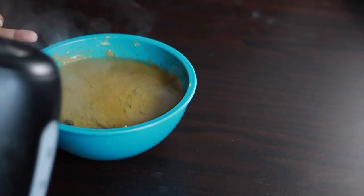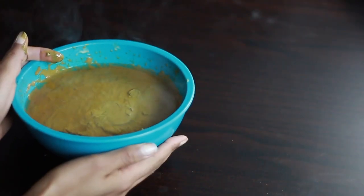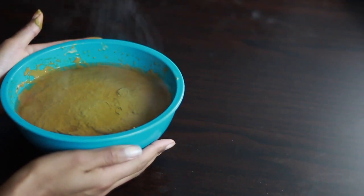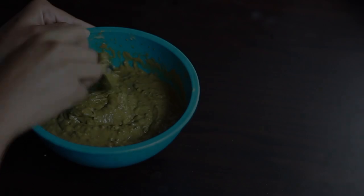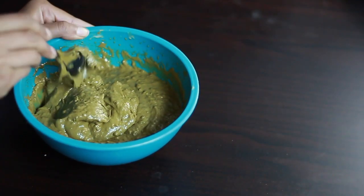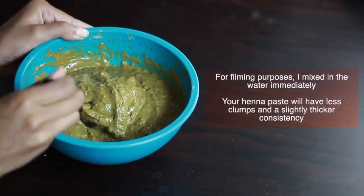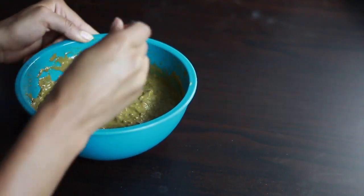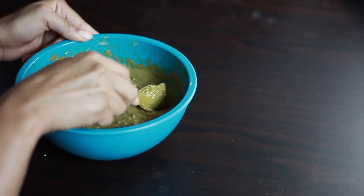Once everything is mixed in, I'm going to pour some hot water on top of my paste and let it sit in a warm area overnight. After many hours, I mix in the water that was sitting on top and get this lovely smooth consistency that is perfect for application — and now it's finally time to apply this to my hair.